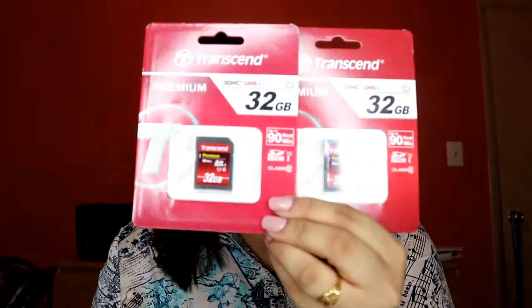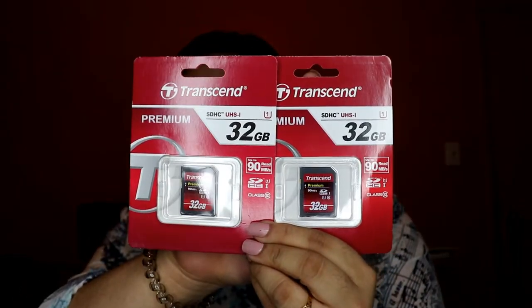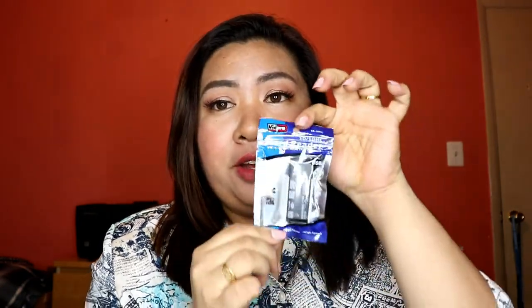Next, I'm so happy this came in the bundle — two memory cards, 32 gigabytes each! This is super helpful especially when you're vlogging. Very handy. After that is a card reader.